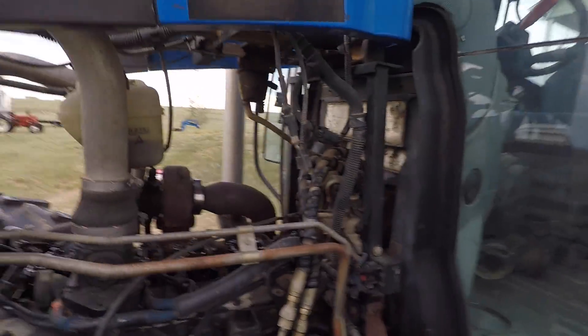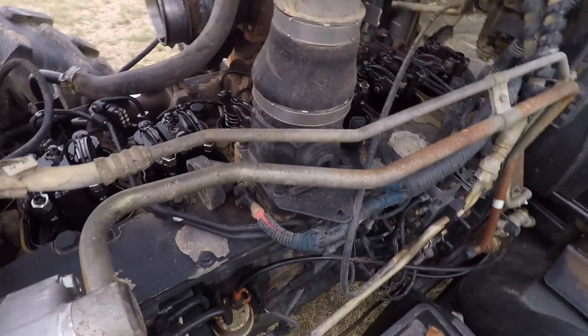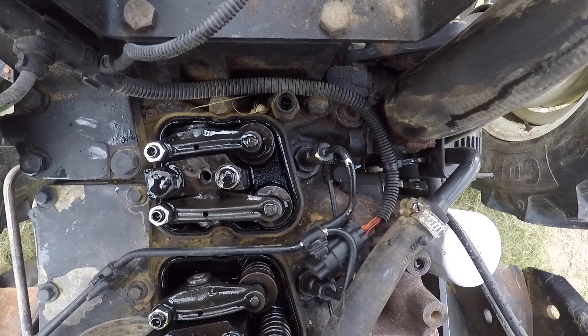That should be pretty standard for all straight-six diesels, but double check that in a factory service manual before you go trying to use that method, because you could potentially damage your valves and damage lots of other expensive things.